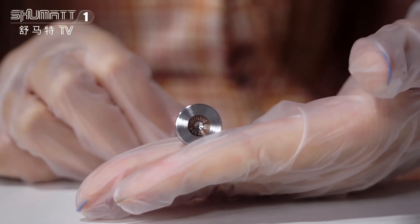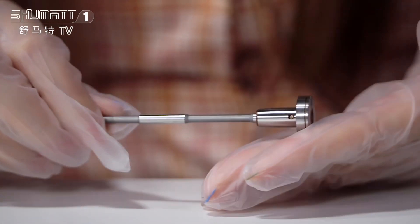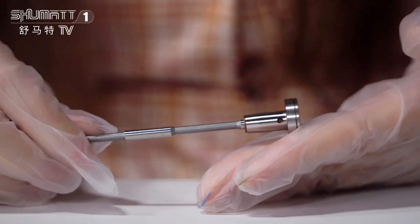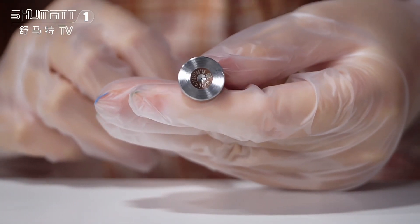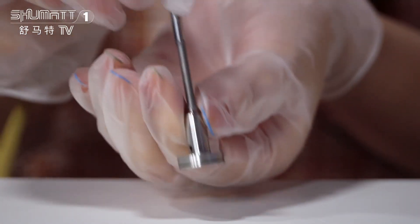If you want to clean the valve assembly, clean it with oil — do not clean it with water. When you install it, make sure the valve cap is in the right position. The valve rod should move smoothly after inserting it into the injector body.